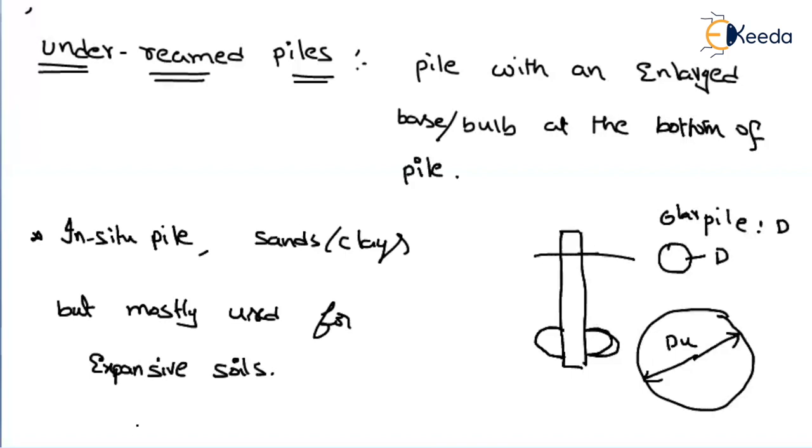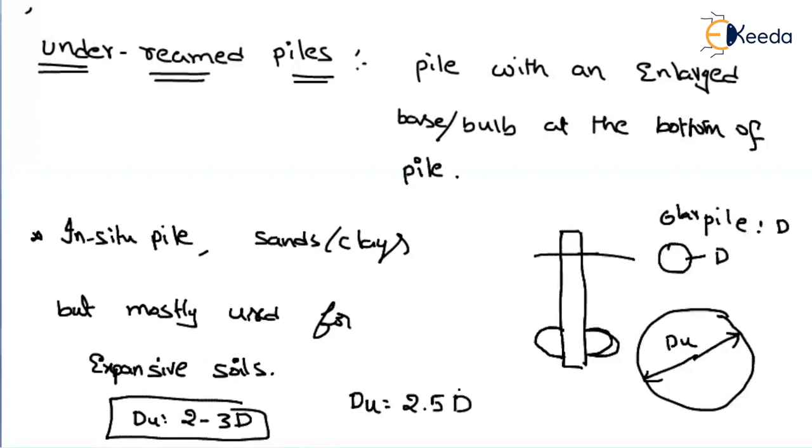In general, the diameter of the underreamed bulb will be in the range of 2 to 3 times the diameter of the pile. But mostly they consider the diameter of the underreamed pile to be equal to 2.5 times the diameter of the pile. This is the common diameter that we consider.